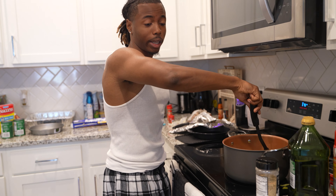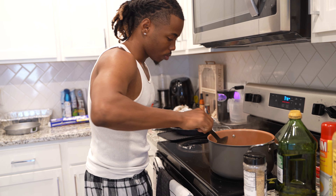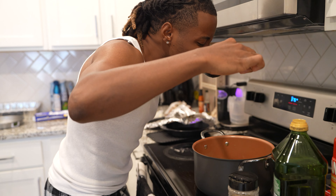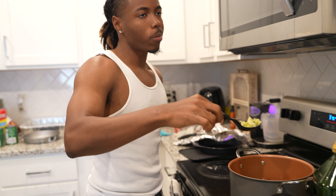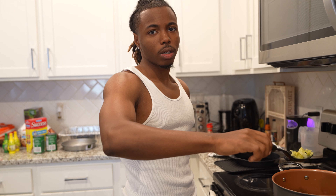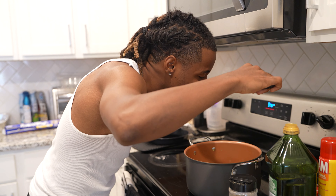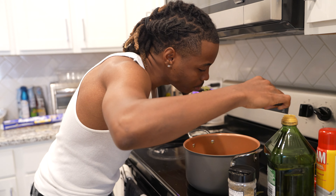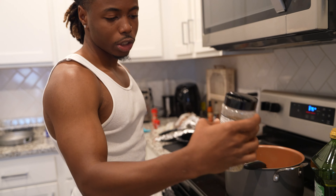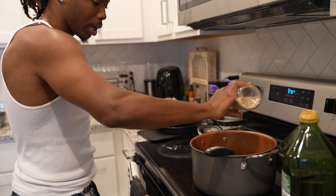I'm gonna go ahead and taste the cabbage, see what's missing, see if it's good. Got a little bit - it needs more seasoning, I don't know what type of seasoning though. You need some salt and pepper garlic blend, just a little bit like this.